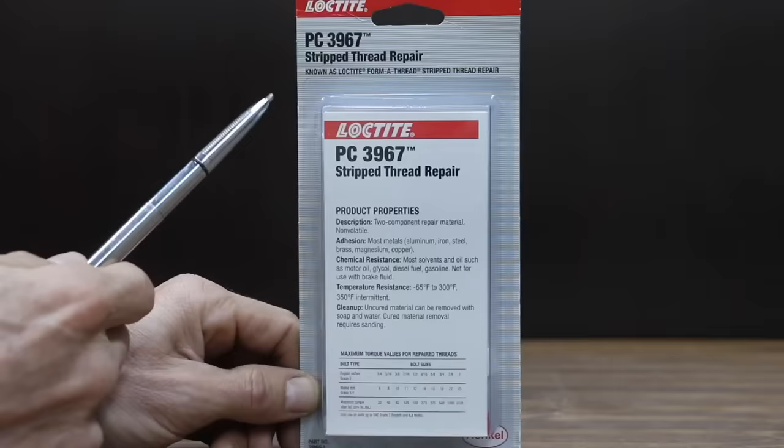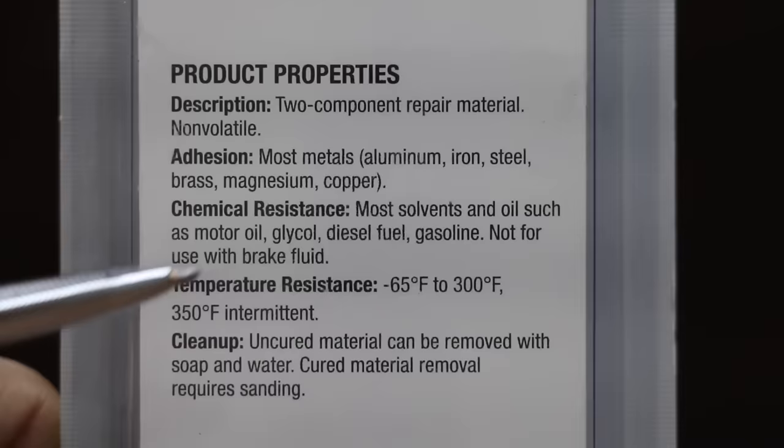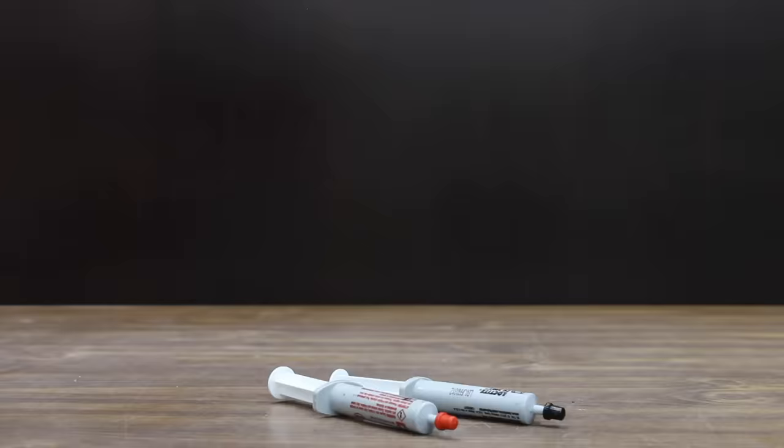If you don't have access to a lot of tools, why not use this Loctite PC3967 Strip Thread Repair Kit? The nice thing about this kit is it can be used with just about any size fastener, not just a specific size like the other brands. However, there are some temperature limitations: minus 65 to up to 300 degrees Fahrenheit, 350 degrees intermittent. It works with most metals including aluminum, iron, steel, brass, magnesium, and copper. The Loctite Thread Repair Kit is made in the USA.